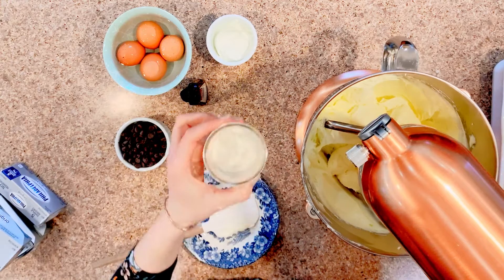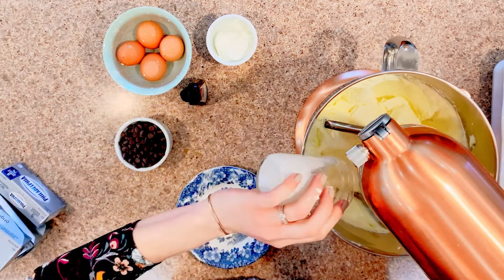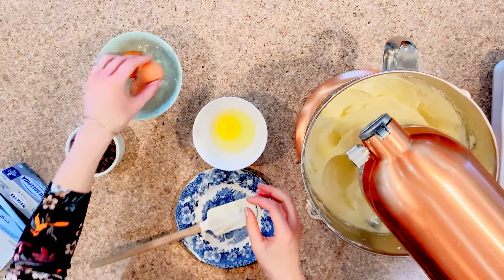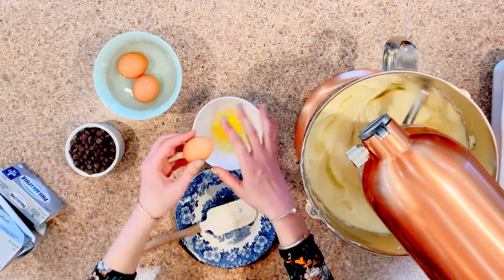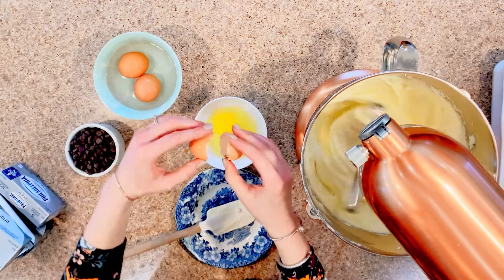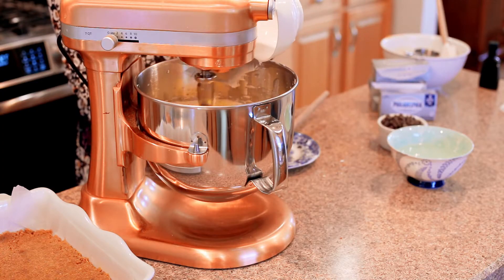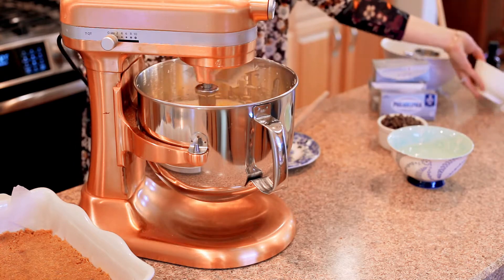Then you're going to add a quarter cup of heavy cream and a quarter cup of sour cream. This really gets that nice texture and consistency, and the sour cream adds a little bit of flavor. Then once that's all mixed together, one at a time you're going to add four eggs at room temperature. If my eggs are still cold when I go to make this, I just sit them in a bowl with lukewarm, room temperature water.